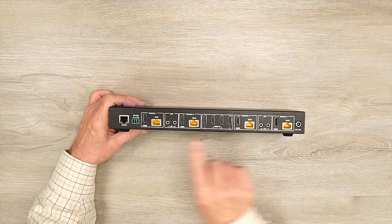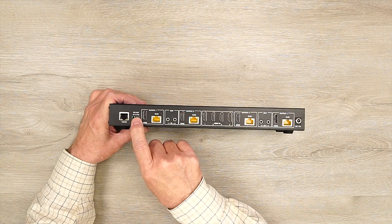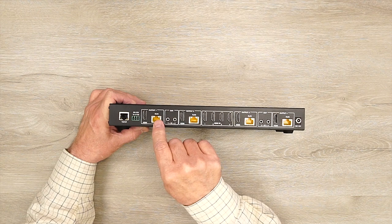On the rear of the unit, starting on the left, are two network connections used if you want to use software to program the device — a standard LAN connection to a computer or your network, and an RS-232 connector used with the included custom cable. To the right of that are your outputs: output number one, two, three, and four — where you'll connect the LAN connection between the matrix and your remote receivers.